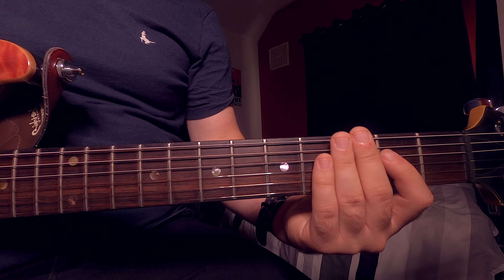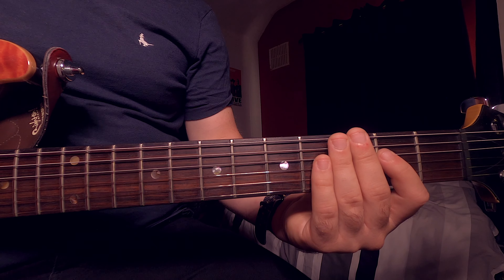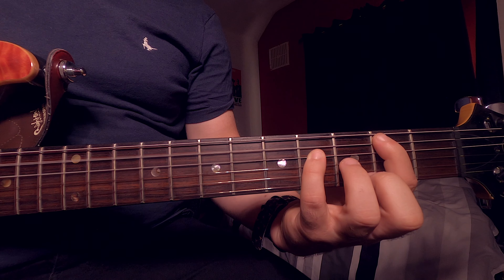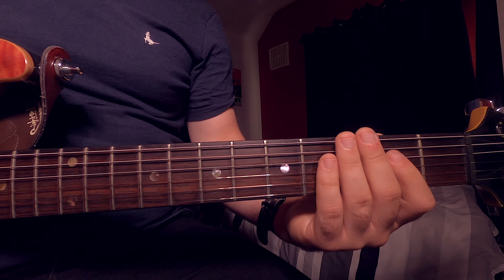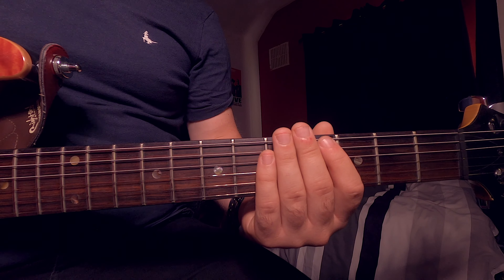Let's play it together at a slow tempo. In total, you're going to be doing this chord progression five times at the beginning.